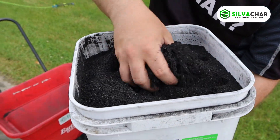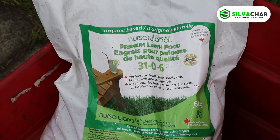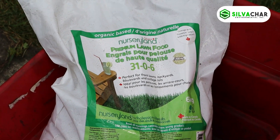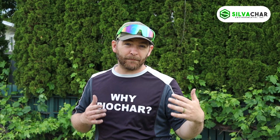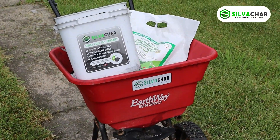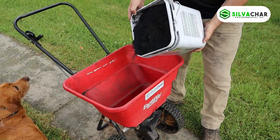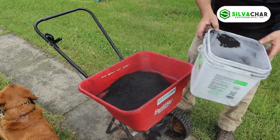We're going to apply that first and then top it off with some nursery land premium lawn food. It's 3-1-0-6. Half will be with biochar and fertilizer, half will be just fertilizer, so we'll be able to see if the biochar is making any difference. So that's 10 liters of biochar for a thousand square feet.